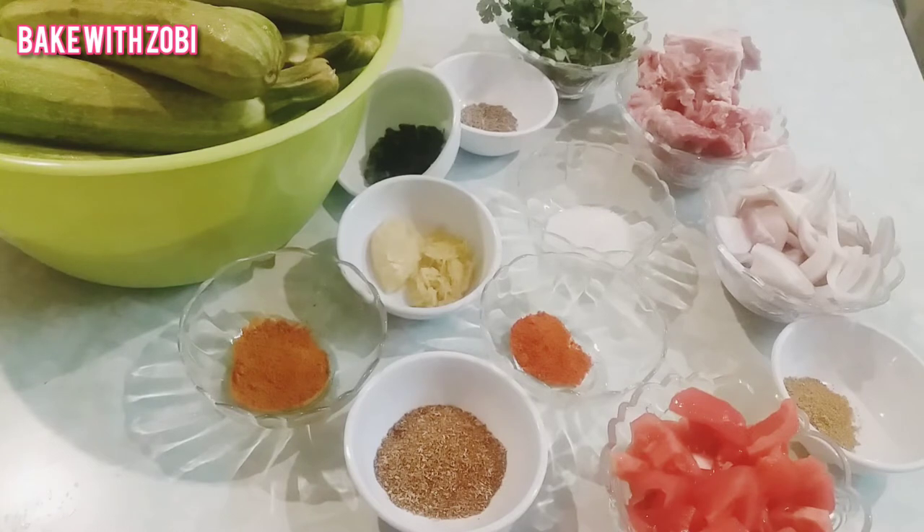Welcome to Bake with Zubi channel. Today my recipe is zucchini gosht, so let's start with the ingredients.